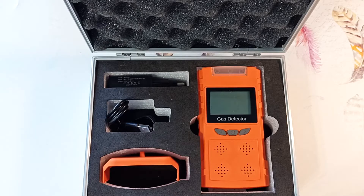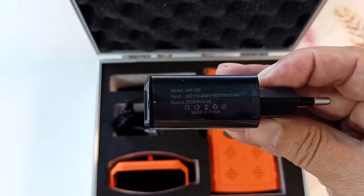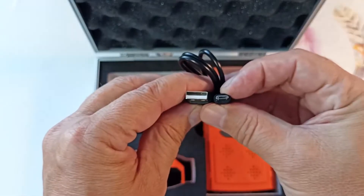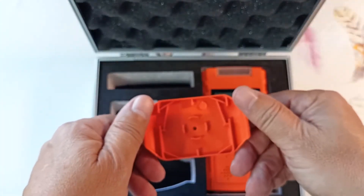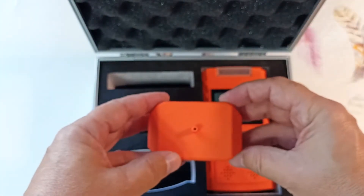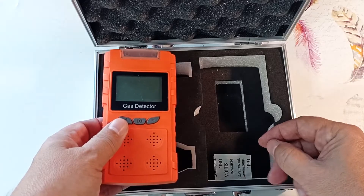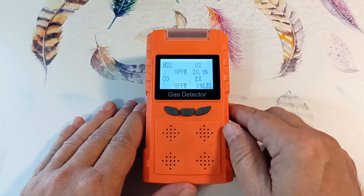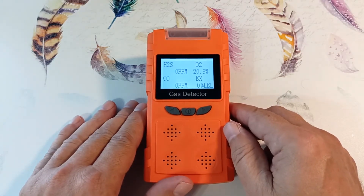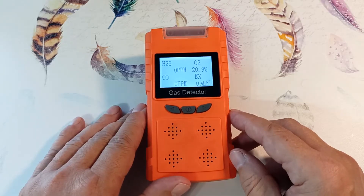Let's look at the equipment of the device. The kit includes a 5-volt, 2.4-amp charger, a cord with USB and micro-USB connectors, and an adapter that allows you to connect a gas hose to all sensors at once. The device is well protected from impacts in the box, and the device itself has a shockproof housing. The case has an IP65 protection rating, which allows you to work with it even in light rain, and it is not afraid of dust.